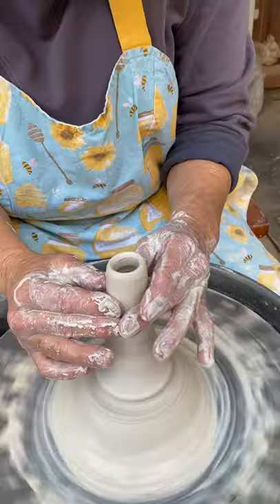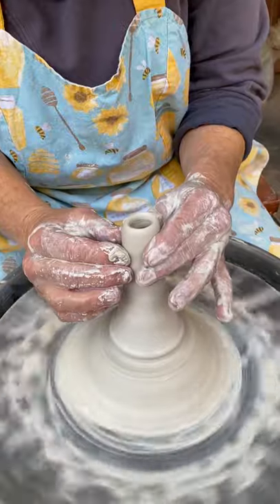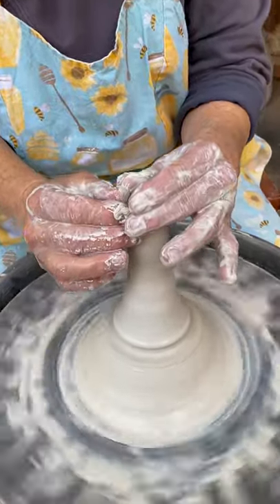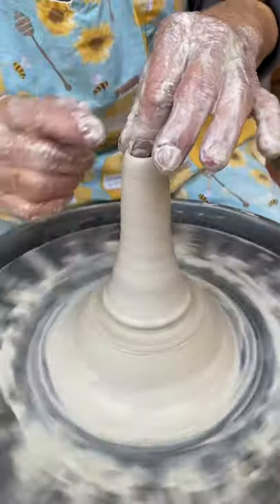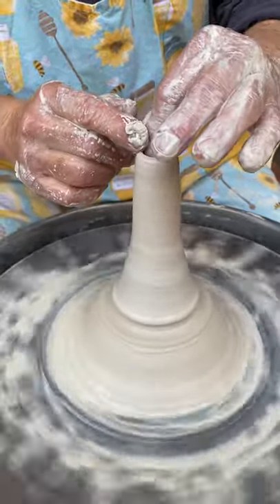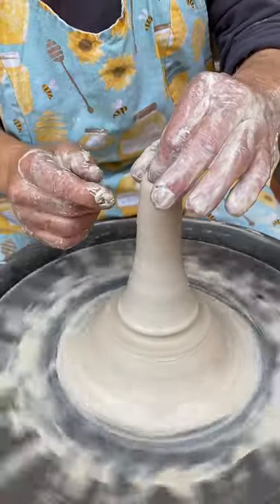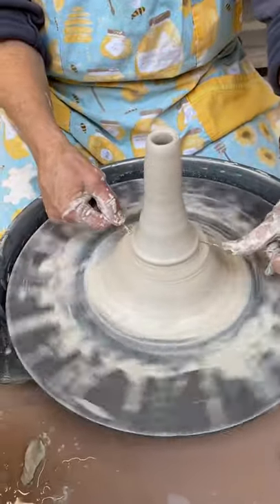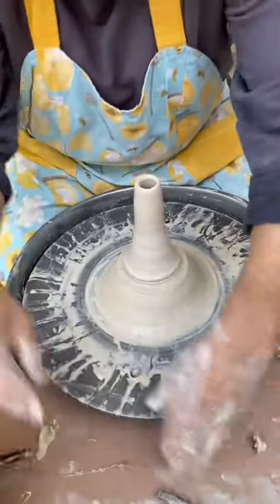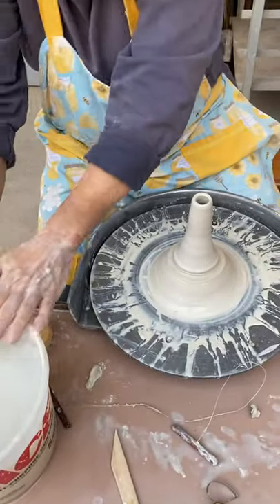You can choose different ones — you can look at the size, the shape. I'm just going to smooth out that lip and compress it. Then I'll go ahead and cut it off. It doesn't matter if you cut through this one because you want it to be hollow anyway. I'm just going to pull my wire through and set that aside.